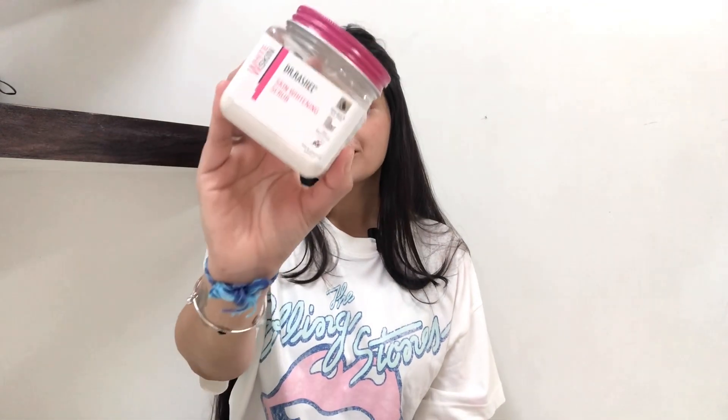Hello! Welcome back to my channel. In today's video, I am going to share with you Dr. Rashia's Skin Whitening Face & Body Scrub.